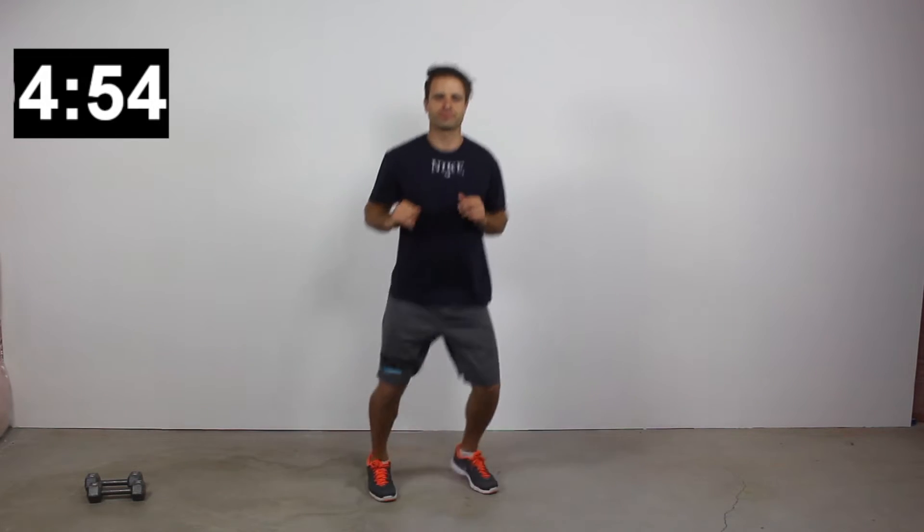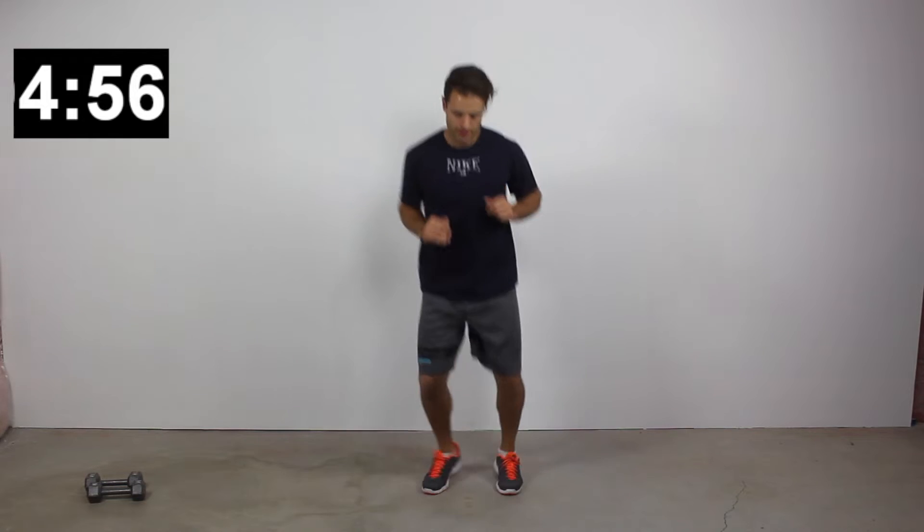Looking great, you guys! Here's our 20-second low intensity interval, and then we're going to get into our next exercise — star lunges. We'll kick that on in three, two, one.